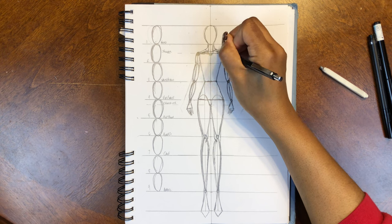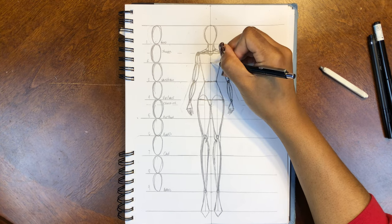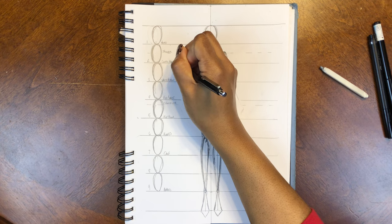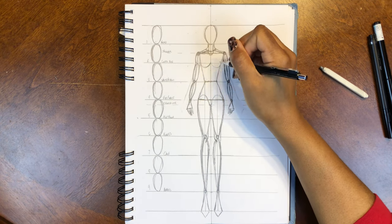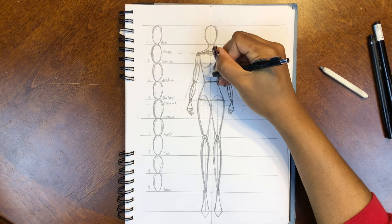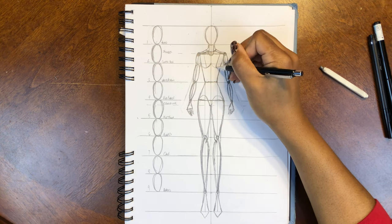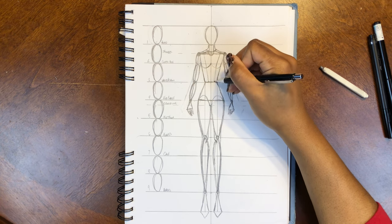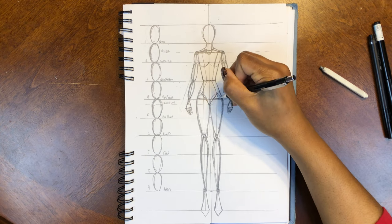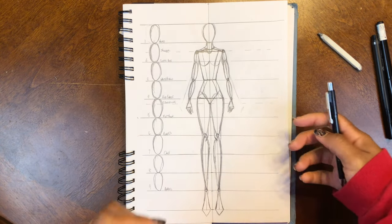Now we're going to create our dress form guidelines for the template. Going back up to the neck, draw a slightly curved shape for your neckline. Make a dot at the center for your bust point and then draw some curved lines for the bust. Draw a line going through the apex of the bust, then another line connecting that bust point to the waist. We're also going to make an underwear line at the bottom and connect it with a line going straight down. And bingo bango — we're done with our base sketch.